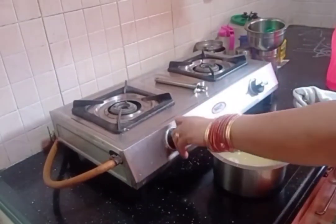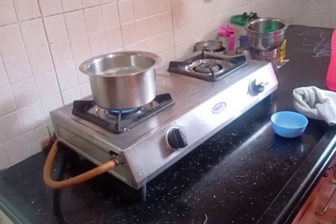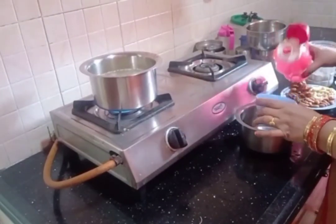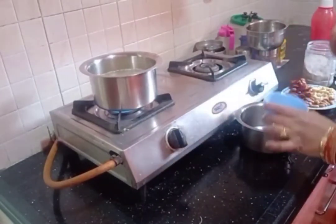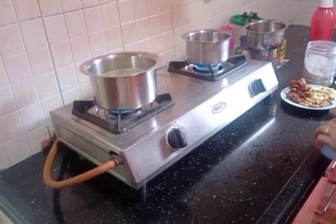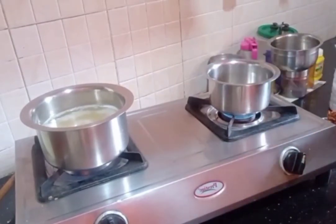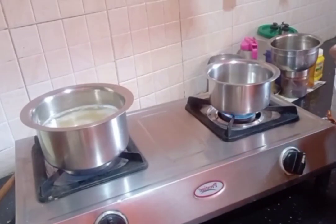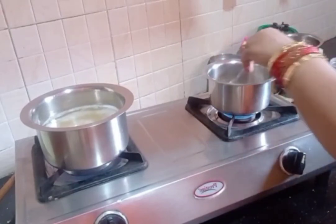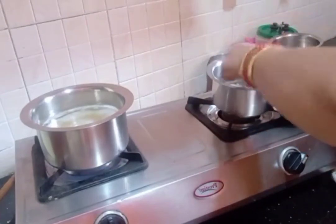Here we'll put the sauce on this plate. We'll mix this half cup with hot water. Now we will add salt to the water — 1 and a half cups of water. Mix the mixture well.